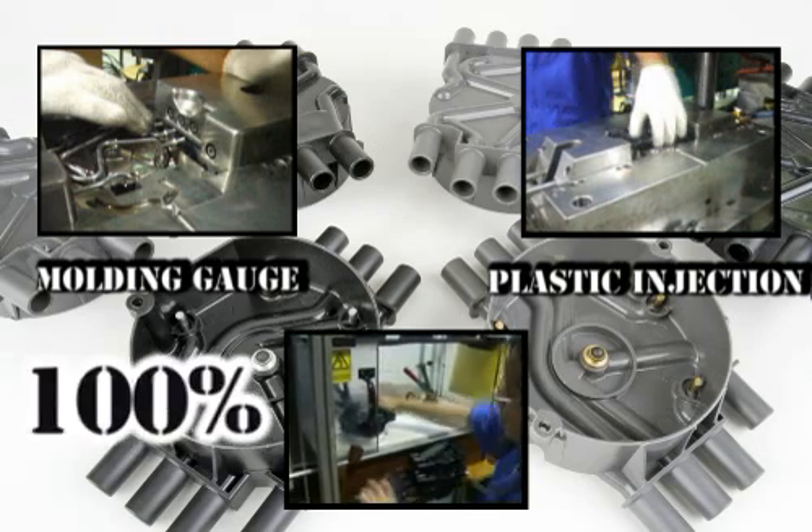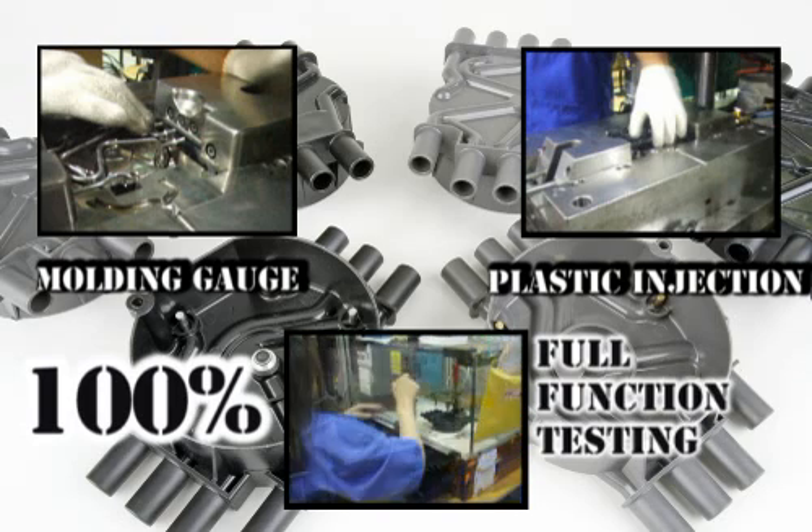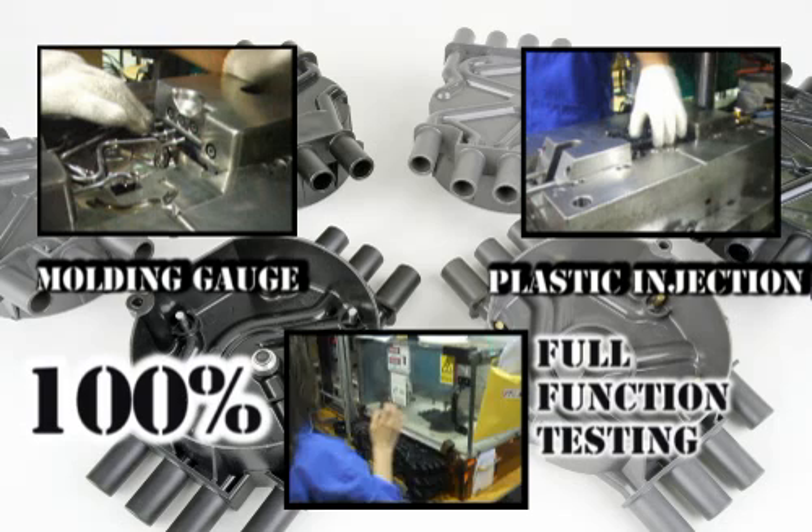After the molding process is complete, every cap is once again tested, this time to ensure it is high-voltage tight.